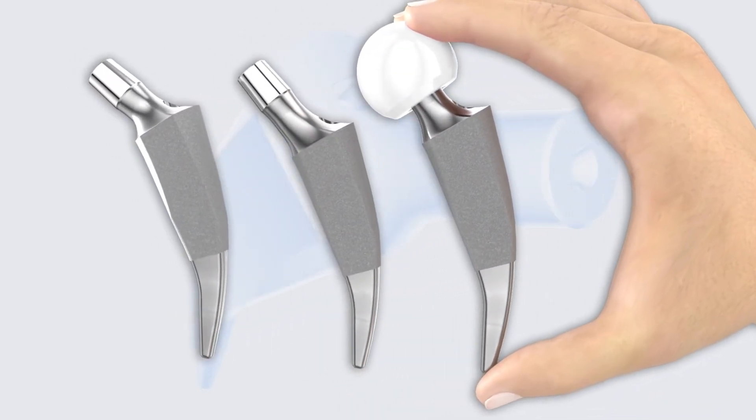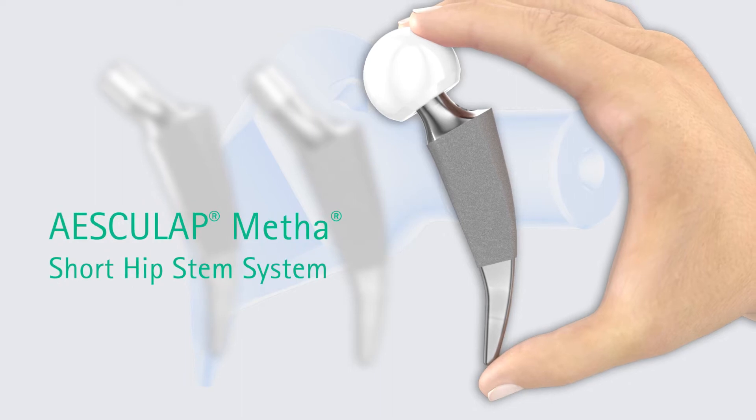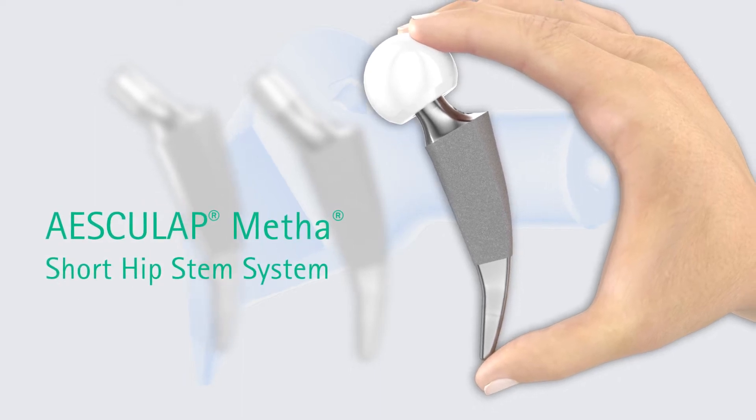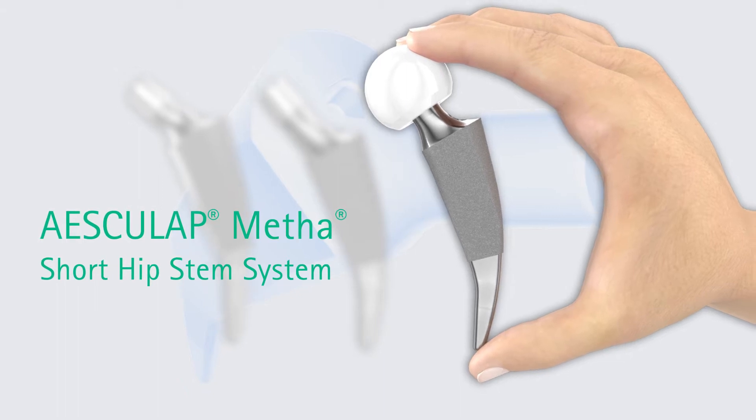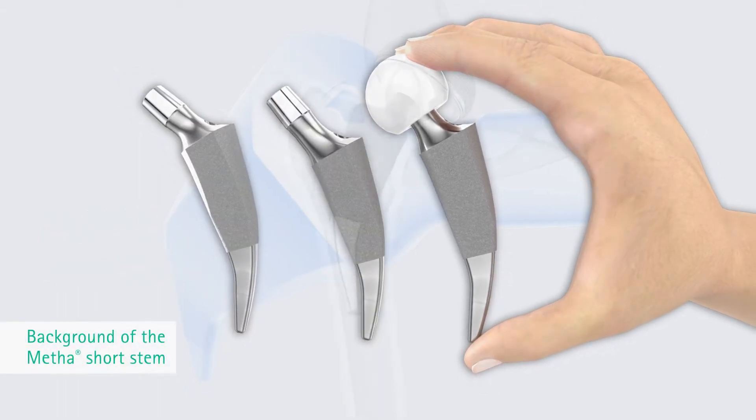The Metha prosthesis represents a short stem hip implant for cementless implantation. It combines two aspects: small stem size and a circumferential coating. As a result, it supports less invasive procedures.